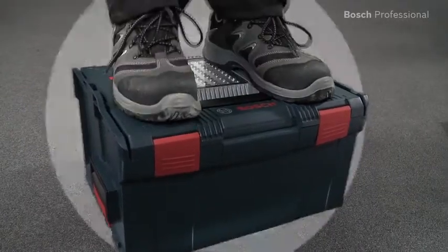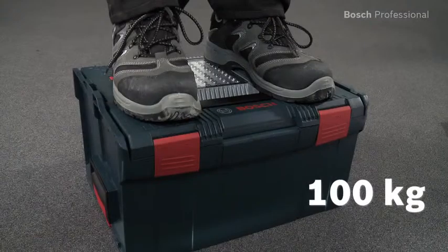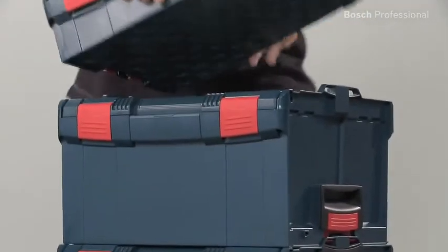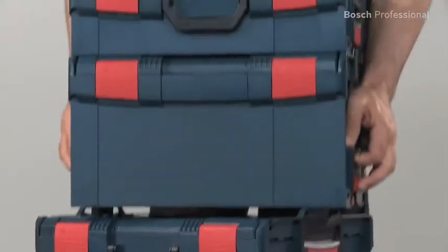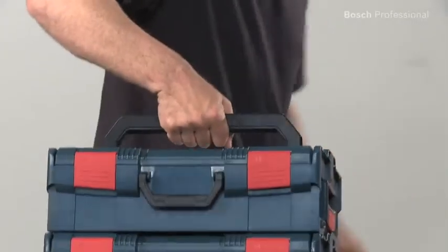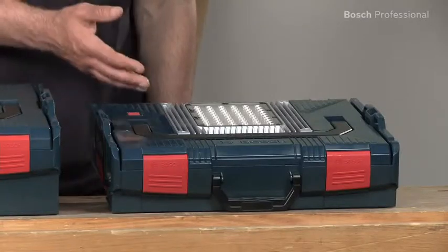The box is extremely resilient, compatible with the entire L-Box system and all 14.4 and 18 volt lithium ion batteries from Bosch, and easy to transport. It's available in three different L-Box sizes.